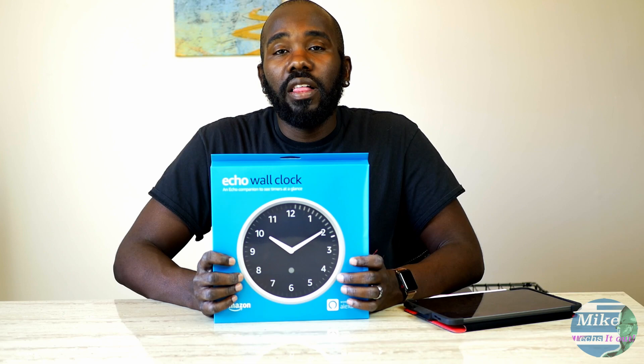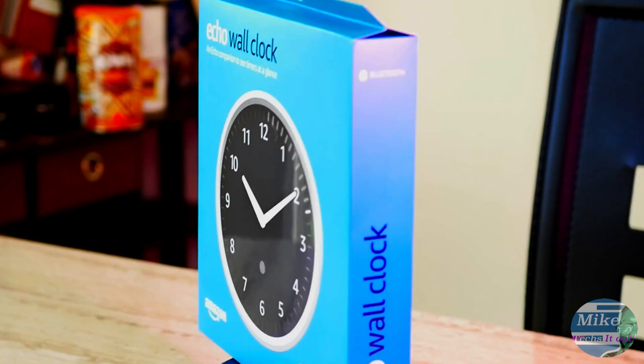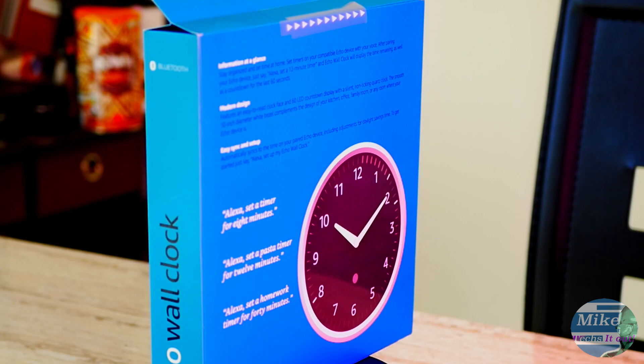Last year Amazon announced a whole slew of new products like the Echo Input, the amp — the subwoofer where you can put two Echoes together and make a whole home audio solution — and even an Echo car thing. But the one I was most excited about is this: the Amazon Echo wall clock. We got one and we're going to unbox it and set it up today.